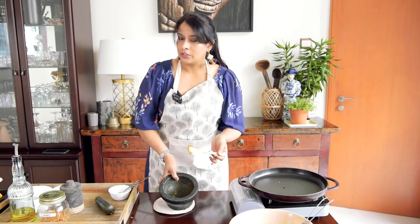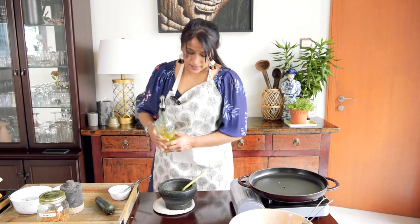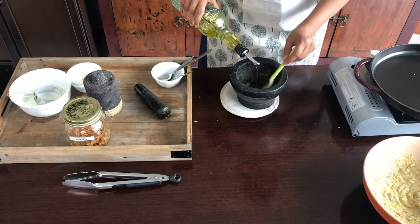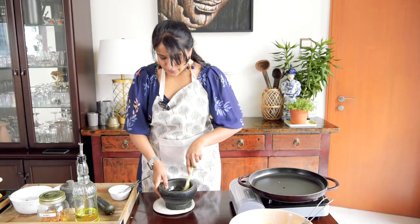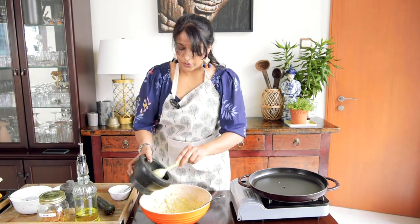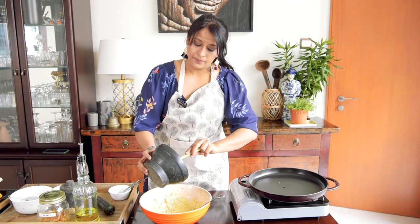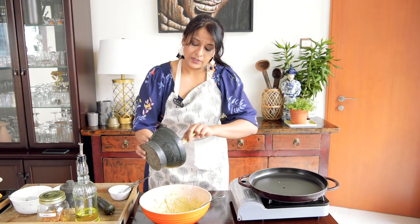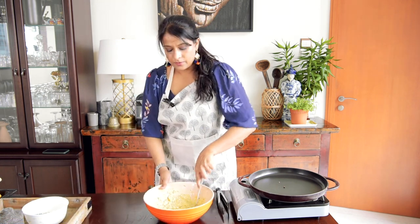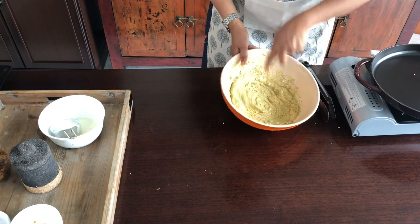I'm going to mix it all really well. Here's a small tip: in the pestle and mortar there's still a little bit of spices left, so I'm going to add about one teaspoon of olive oil and mix all those leftover spices with it. Then I'll add that oil mixture into the bowl — this way you're not wasting anything and you're using every single bit of that spicy essential oil.